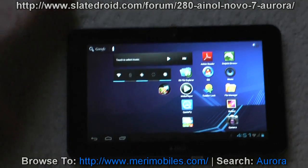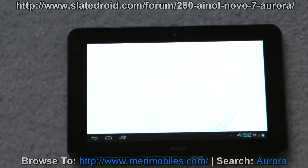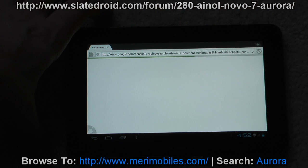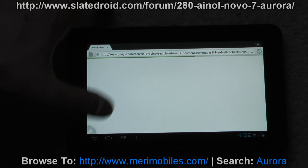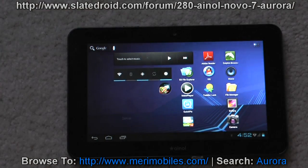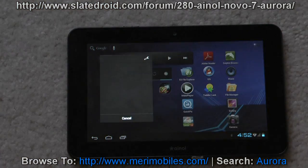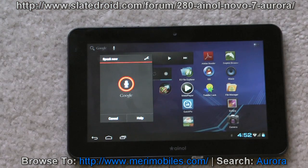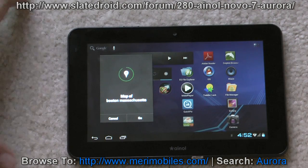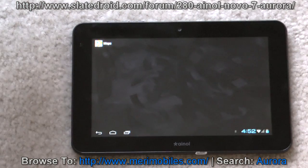Let me show you the voice search. If you say 'Where is Boston?' it'll pull up the browser automatically and put in what you said. But it also ties into the map — saying 'Where is Boston, Massachusetts?' will pull up the map program for you. There are some different search features there that can come in handy.